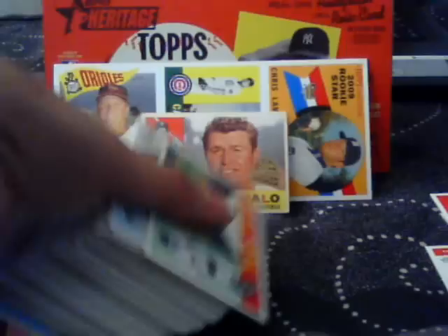The base set is 500 cards: 425 short set cards and 75 short prints. The short prints are all printed on a darker shade of cardboard, and they're 1 in every 3 packs. The chrome parallels are numbered to 1960 and are 1 in every 6 packs. There are 4 different inserts — the usual 4 inserts in every Heritage product — and you should get about 2 of them in the box.